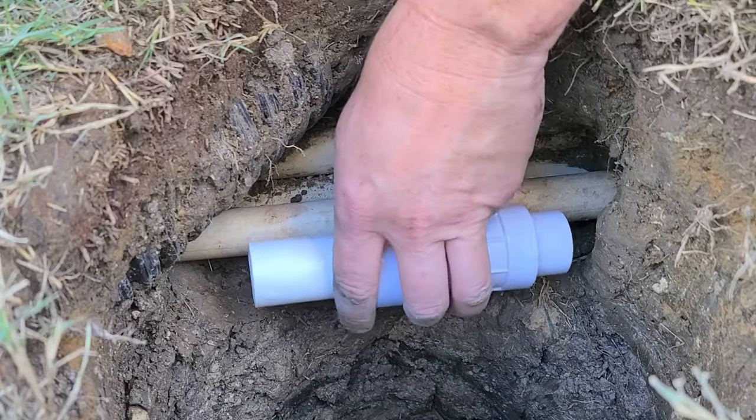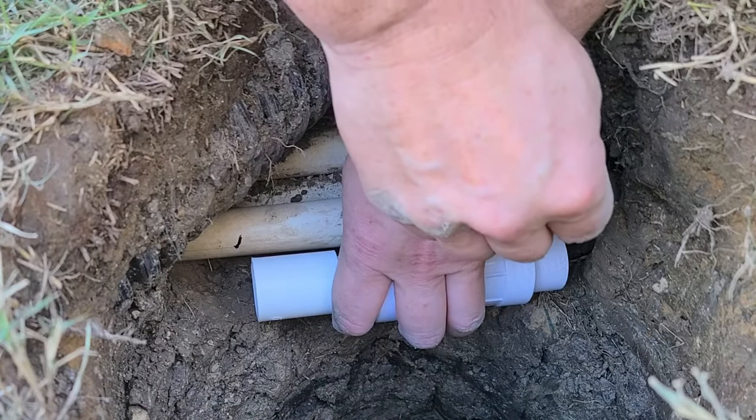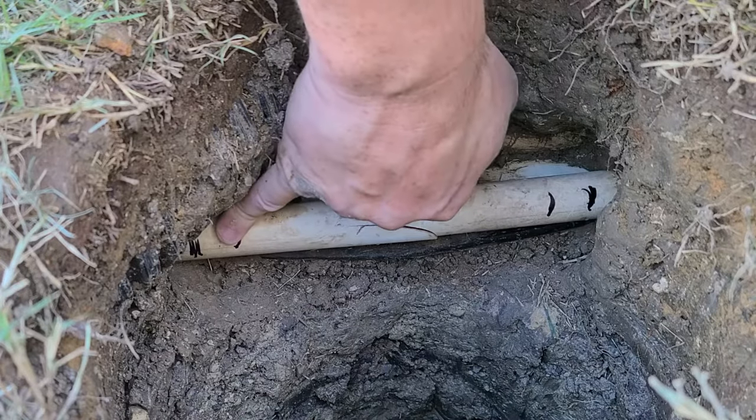If you dry fit the coupler on and telescope the piece all the way in, you can hold it up against the pipe and mark out the minimum amount that you're going to have to cut out. When it's fully installed it's going to telescope out to about these outer block marks.